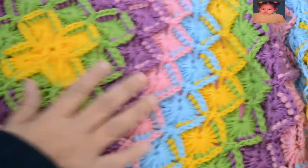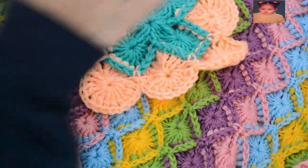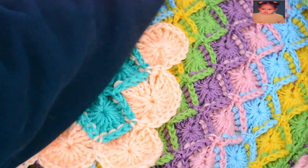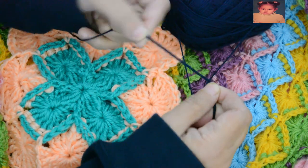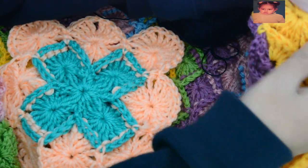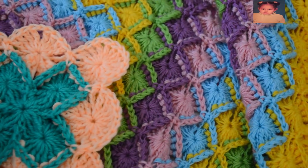At the end, you will obtain a beautiful blanket like this — very pretty. And according to the colors that you like and will choose yourself. This is the sample we worked on together. For this blanket, I used this thread which is fine — it's mercerized cotton. I used two strands, so I worked on two strands. Look — two strands, and this is the result.